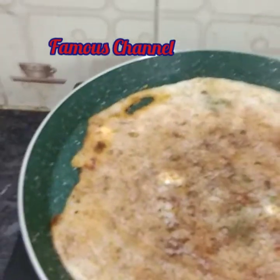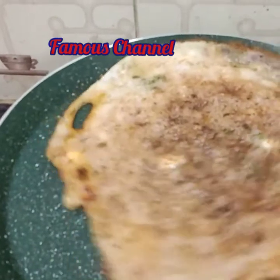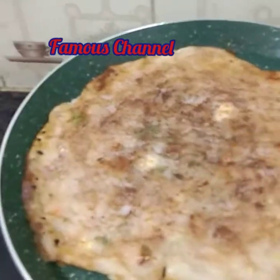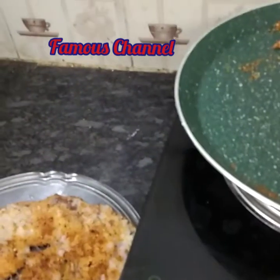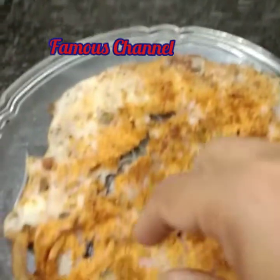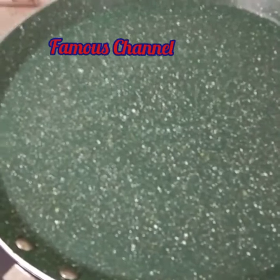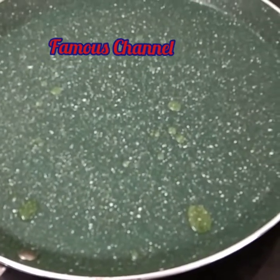I will cook for a few minutes. I'm going to put it in a little bit. I'll try to make a little bit more.